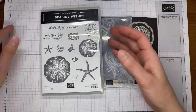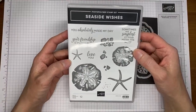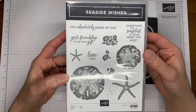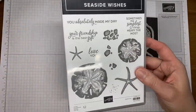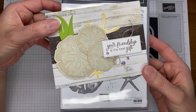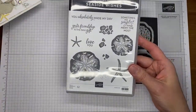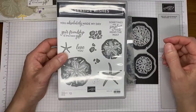So again, this is the card we're making. This is the Seaside Wishes stamp set, which is one of the photopolymers, so it's easy to see through and easy to stamp with. It's got some really good sentiments on it. And I love these sand dollar images. When you add the embossing to it, in my opinion, it makes them look just like real sand dollars almost. It really adds a lot of texture to it.